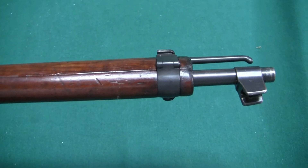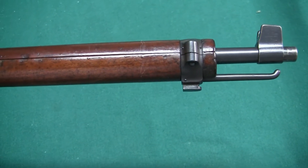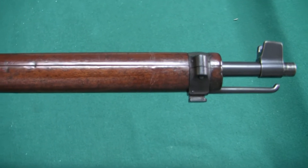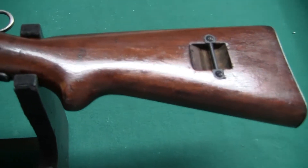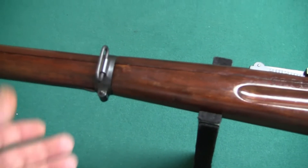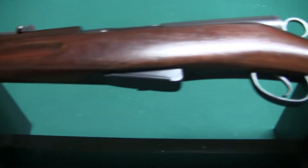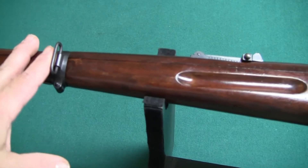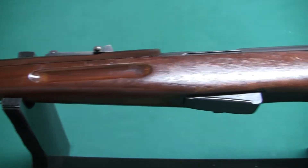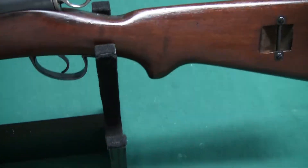There is a stacking hook, and yes, you can mount a bayonet on there. Look at the sling swivels here — the sling arrangement is different. This is set up so the sling runs alongside the rifle rather than underneath like an infantryman would carry it. This was designed to be slung across your back for riding a bicycle, mounted troops, or cavalry. So it has a different sling arrangement from the rifle.